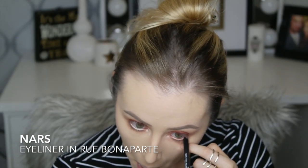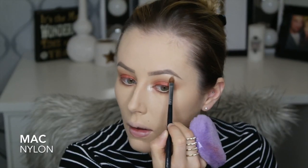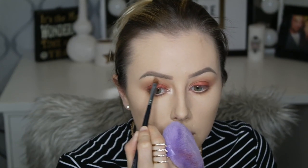I'm taking NARS Rue Bonaparte — I always say it wrong, but I might be right — and going in the waterline with that. Then I'm taking MAC Nylon again with the same lip brush and highlighting my brow bone.